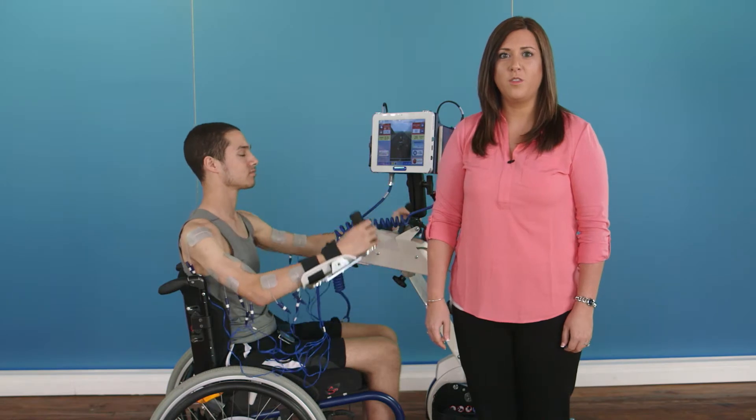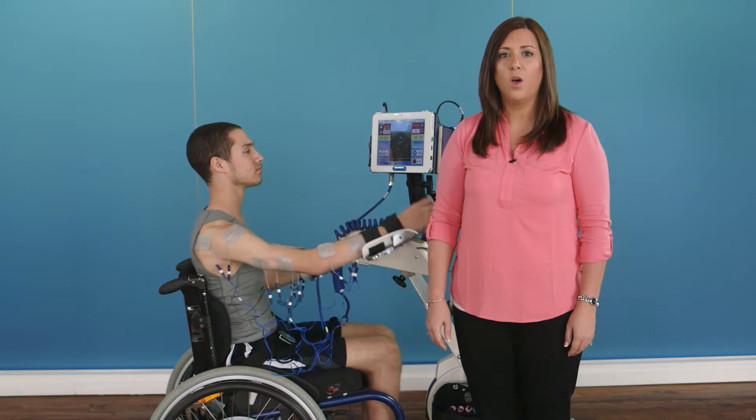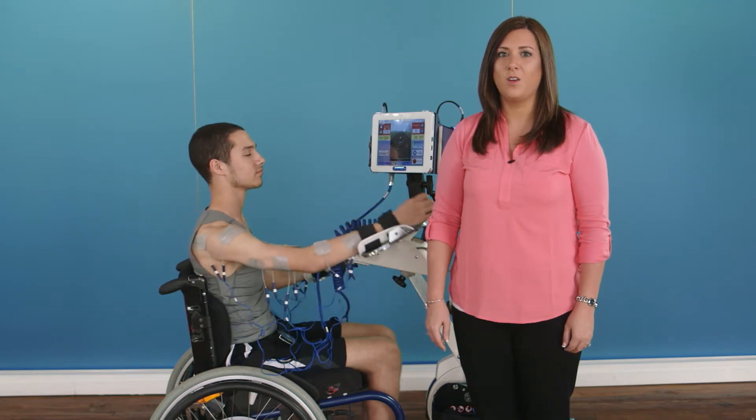The RT300 is a versatile therapy system which you can use in your clinic with a wide range of patient indications, or in your home, maintaining your continuum of care.